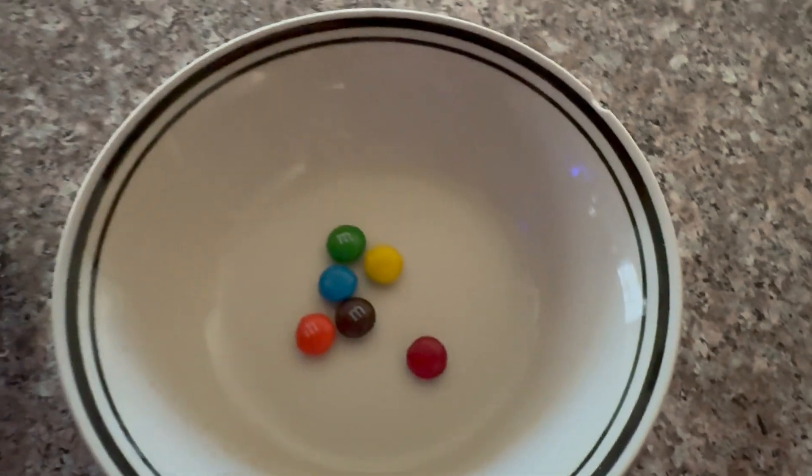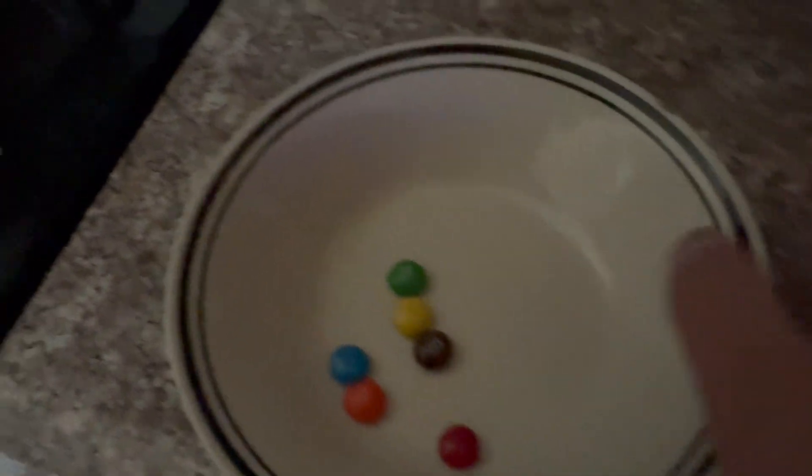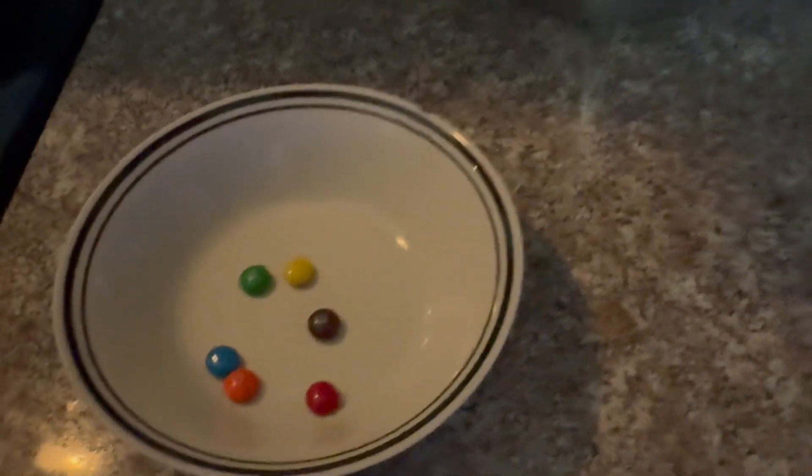All right, I'm back now. We're going to go ahead and pop this in the microwave. This time I got all the colors. I decided to do one color at a time, so I'm just going to pop it in the microwave for 30 seconds.